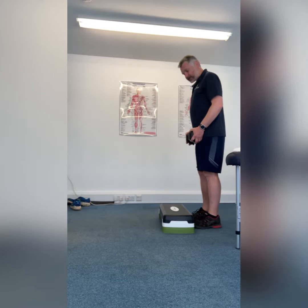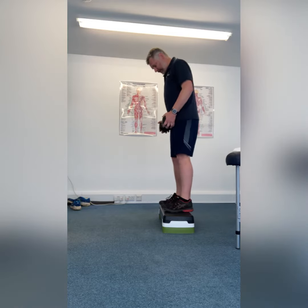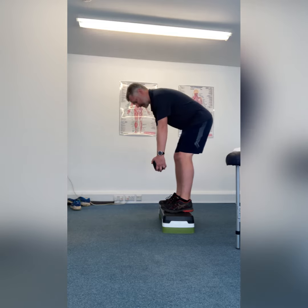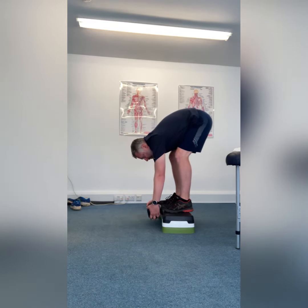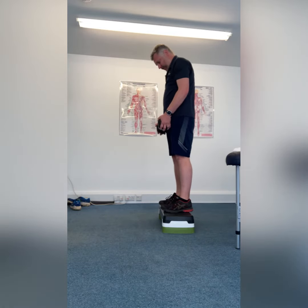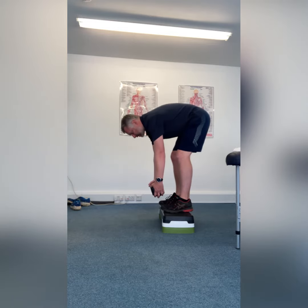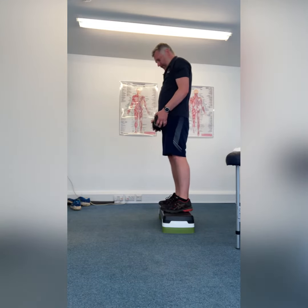Advanced hamstring exercises for late stage rehab. Stiff leg deadlift with a 10 kg weight off a step to gain extra length — slow on the way down keeping the legs as straight as you can, and fast on the way up.